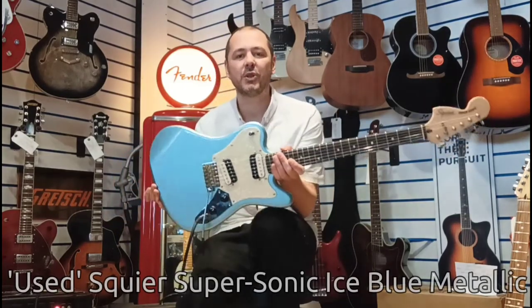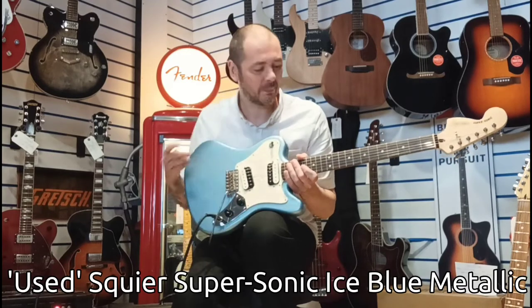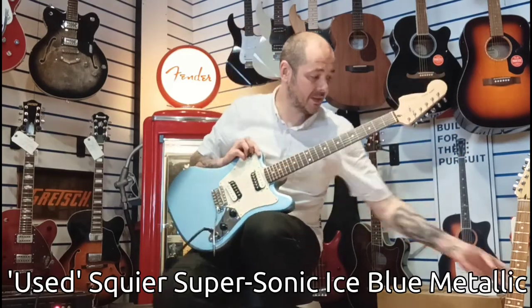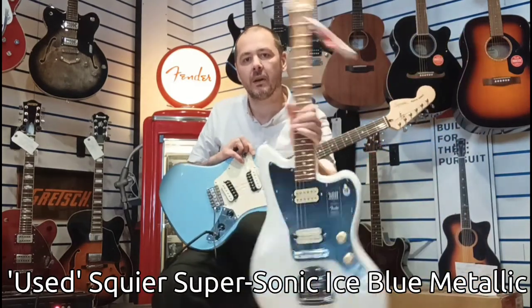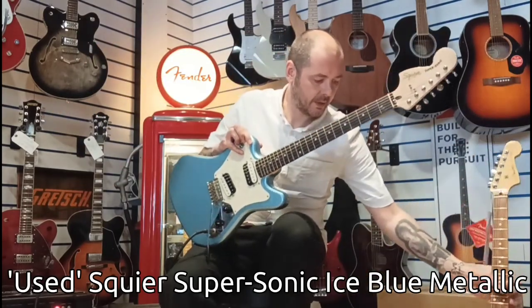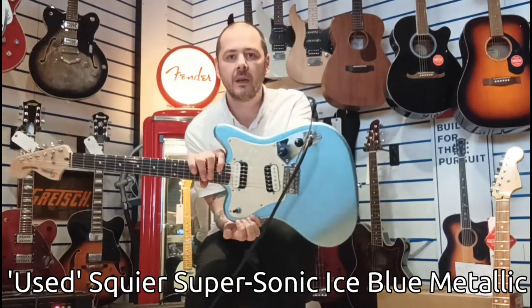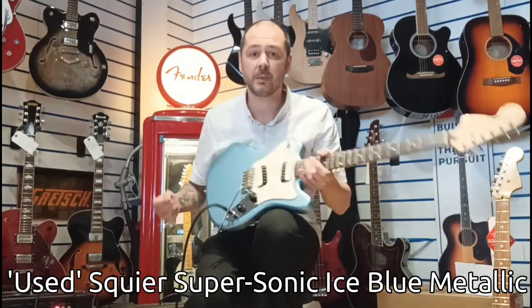It's the Squire Super Sonic. Now it might look like it's upside down, but it actually is — it's a Jazzmaster or Jaguar turned upside down. So that's the Jazzmaster there, that's a Fender player. If you look at it like that, it's essentially a Jazzmaster or a Jaguar turned upside down.